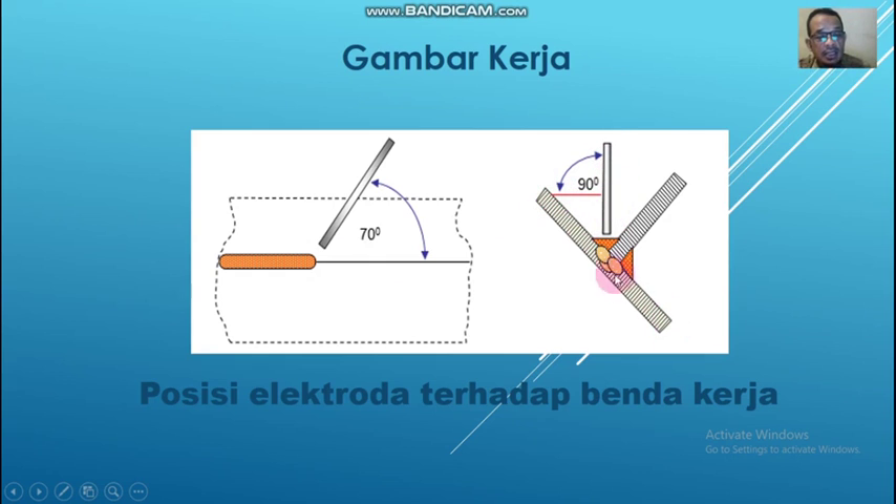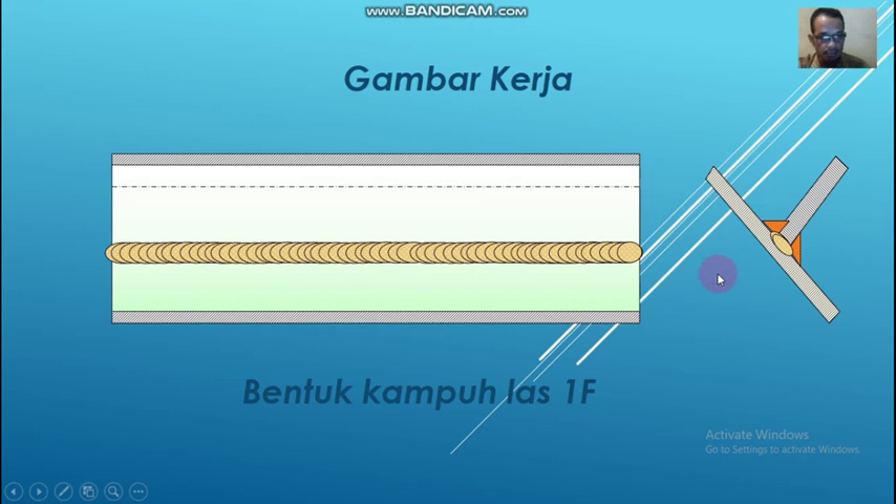Jika benda kerja dalam posisi miring seperti ini, dengan sudut 45 derajat. Selanjutnya, bentuk kampuh las 1F. Kalau dilihat dari atas seperti ini, ini adalah jalur lasnya. Kemudian kalau dilihat dari samping, sesuai dengan judul yaitu sudutnya T. Satu jalur, dan di sini adalah las ikat atau las catat.